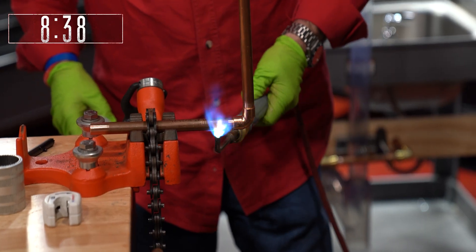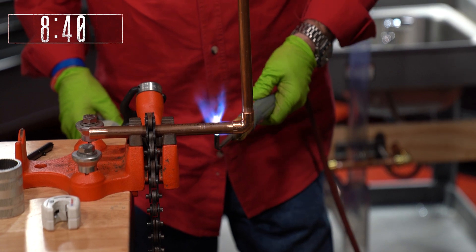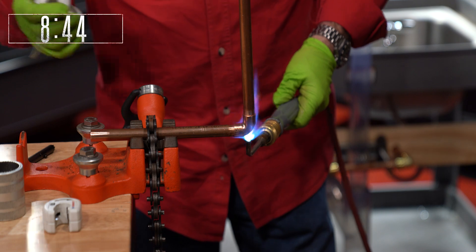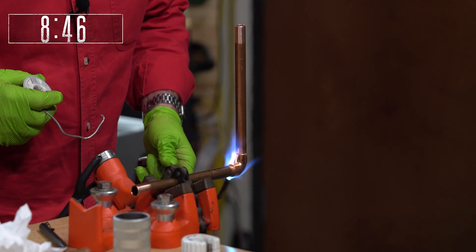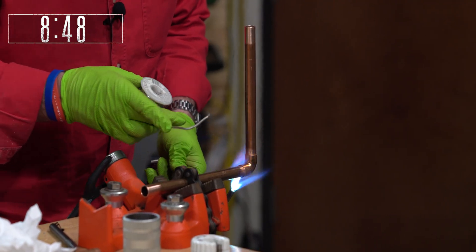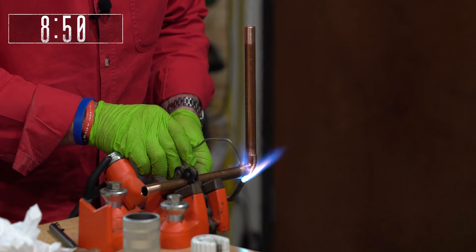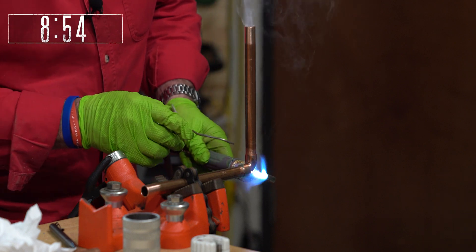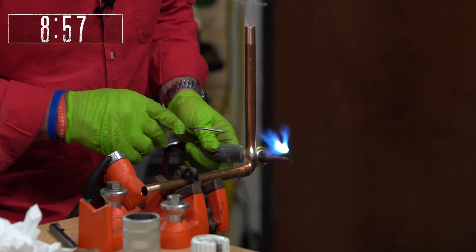I always start on the bottom. I heat up my pipe to expand it — heat expands, cold contracts. Get it hot enough that when I put the solder on top, it draws all the way around. Then do my vertical.